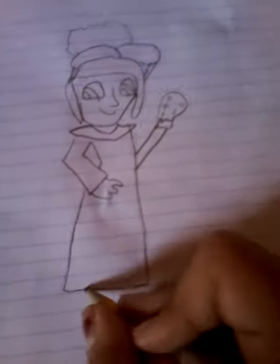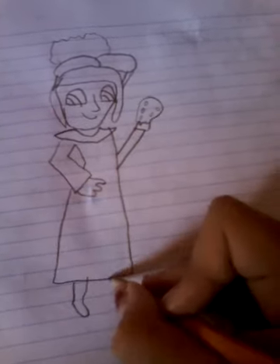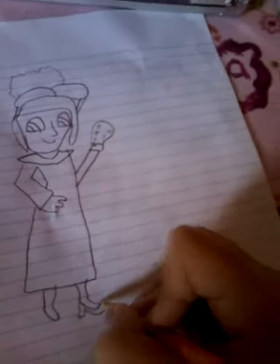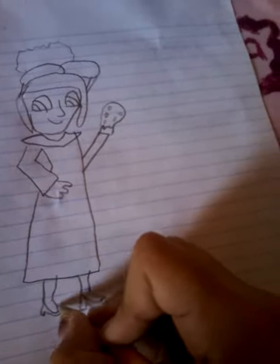Okay, now let's draw her shoes. Her feet are not fat — they are like super small, super thin. I don't know how to draw her feet that thin.